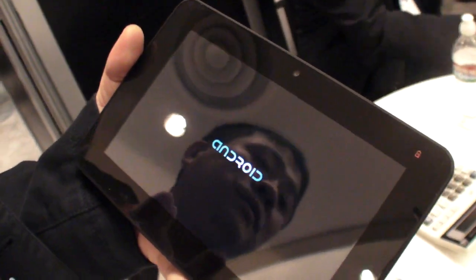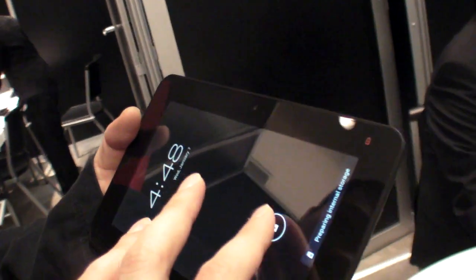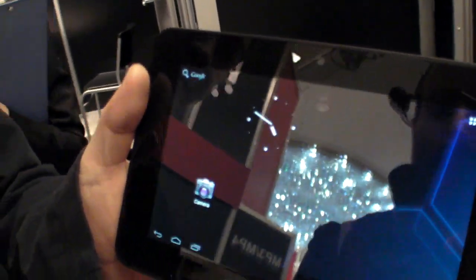So this panel — is it 1024 by 600? Yes, 1024 by 600. So we are booting up. What's the chip? It's Amlogic. This is Amlogic with Ice Cream Sandwich, yes.